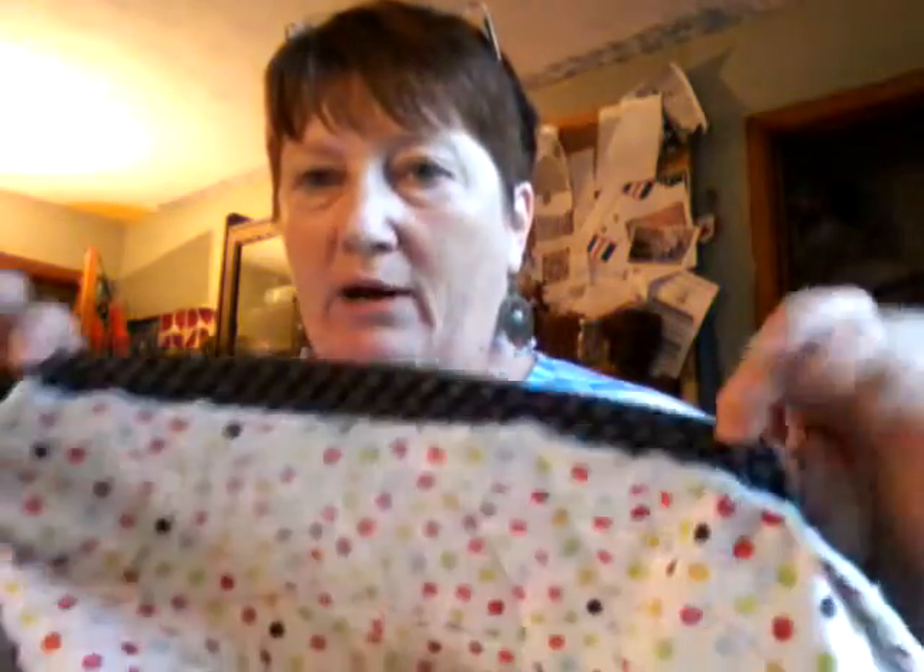Hi, I'm Ruth. Welcome back to my sewing room. I have a quilt here that I have attached binding most of the way around on one side. I've attached it, and now I've come to the two loose ends. People have asked how on earth do you join these and make it fit perfectly - so that's what we're going to do here today in this video.